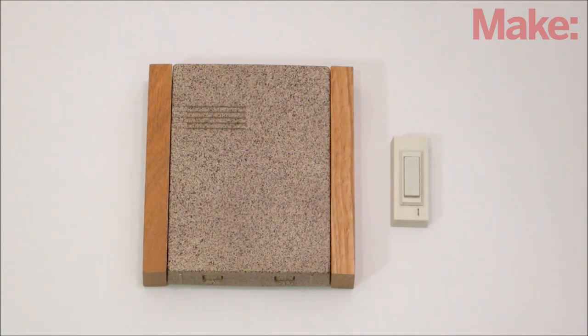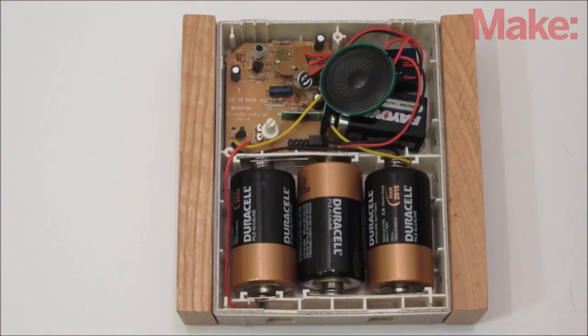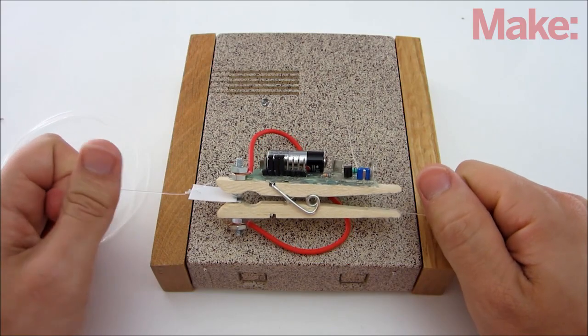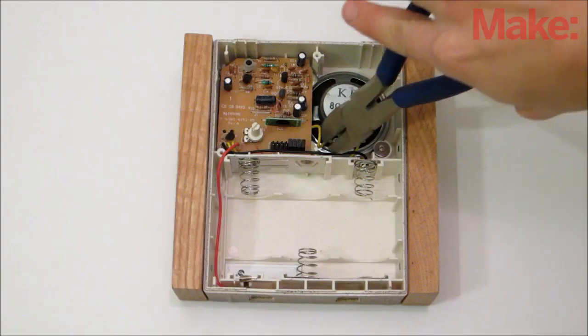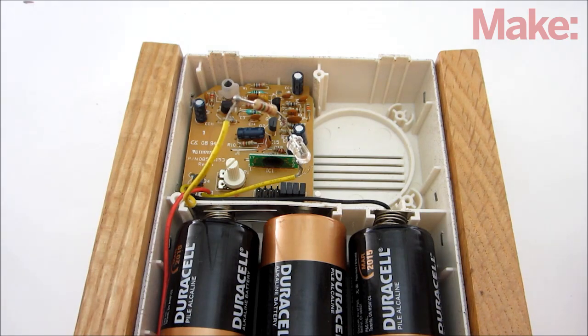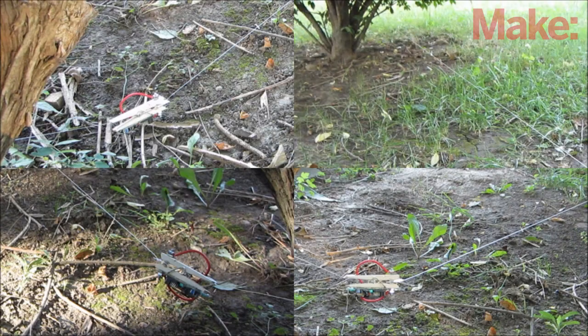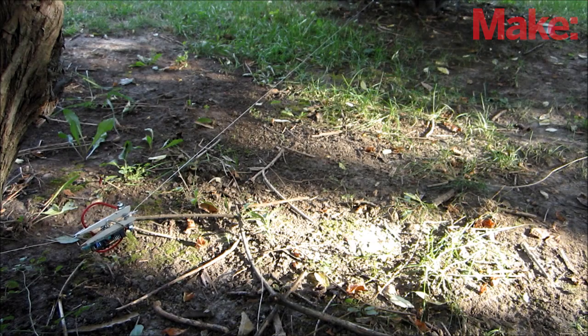If you don't want the receiver to play the standard doorbell ringtone, there are a few ways you can modify it. One option is to simply change the ringtone by wiring up a sound module that will play a different sound. Another option is to replace the tone with a visual indicator such as a light — to do this, just disconnect the speaker and replace it with an LED and a resistor. Be sure to wire up the LED in the correct polarity. If you want to have multiple tripwires with separate transmitters and receivers, you need to set their encoder pins so that they don't interfere with each other.